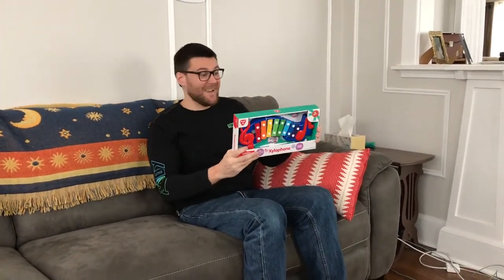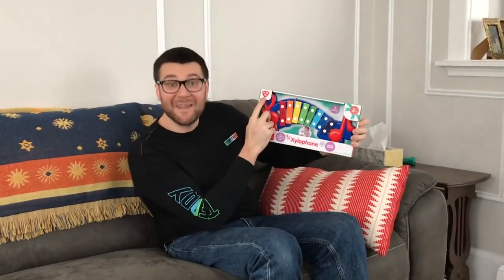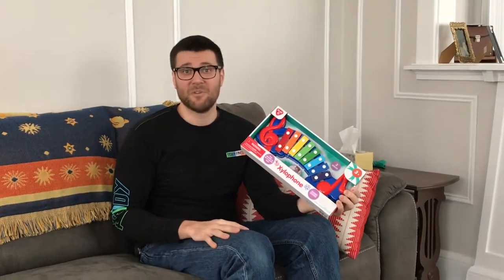Hey, I didn't see you there. Boy, do I have something special for you today. It is the Xylophone by Play. Everyone knows the brand Play. So cute. This is meant for kids — we're bringing the Xylo. The last items we reviewed for you was the air guitar and the classical piano.